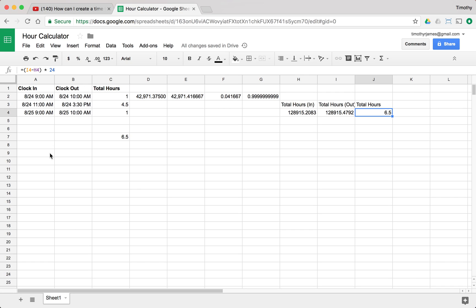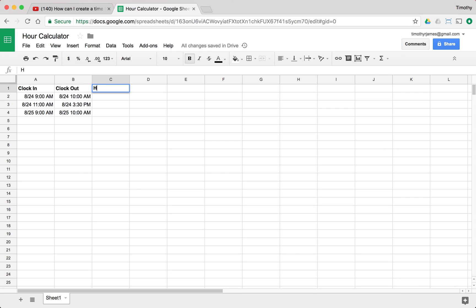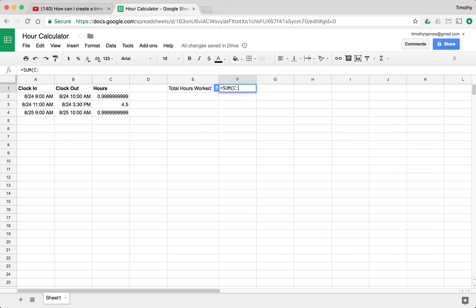Using that approach — adding all of the clock-in values, subtracting the clock-out times, and multiplying by 24 — you should see 6.5, which is exactly what we got in the first place. To create this cleanly, I can wipe all of this out and create an hours column, set each row to clock-in minus clock-out times 24, paste that down for each entry, and then somewhere else have a total hours worked by summing column C. And there we go — 6.5, exactly what we hoped for.